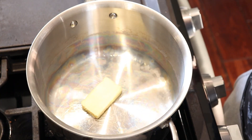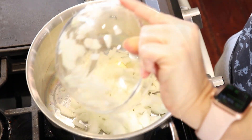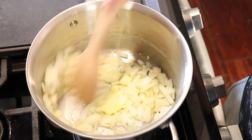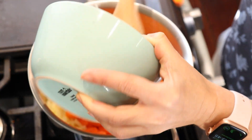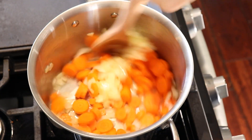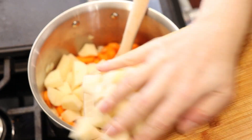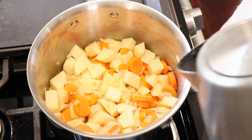Put approximately 30 grams of butter into the pot. Add the onions and sauté for five minutes, stirring occasionally. Add the carrots after five minutes, as well as the potatoes. Sauté for another minute or two and add water.